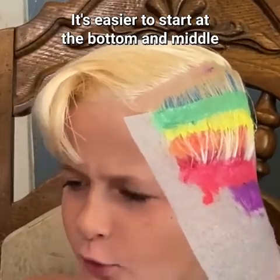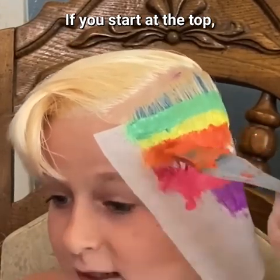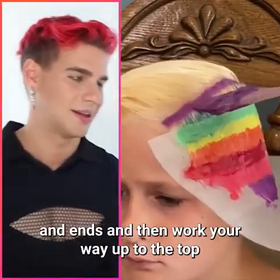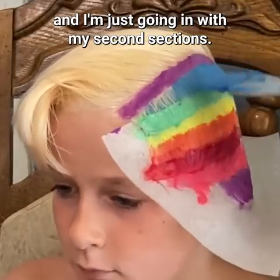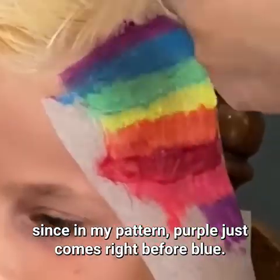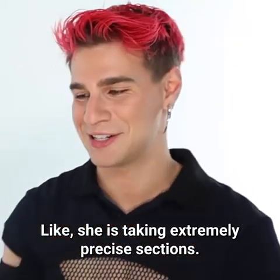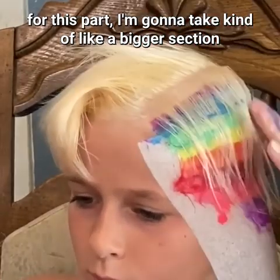I usually don't start at the top — it's easier to start at the bottom and middle because it locks the hair into place. If you start at the top, the hair isn't stuck down yet, so you can get dye all over. Work your way out to the top and the hair won't move. On my second section, I'm starting with purple since in my pattern purple comes right before blue. She is so talented, taking extremely precise sections.